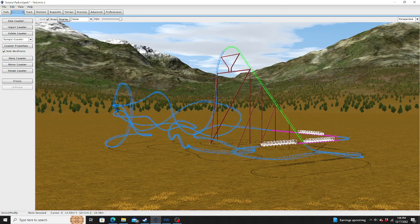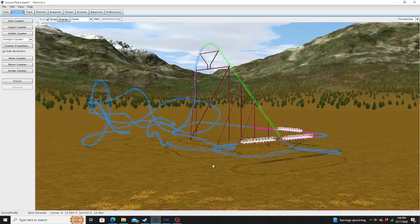Hello there everybody, it's Coaster Pete here from Coaster Pete Design, back with a tutorial of how to install and use the RMC Raptor Kit I created — yes, the RMC Raptor Kit.